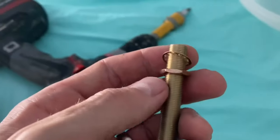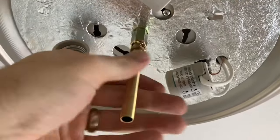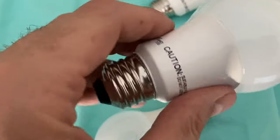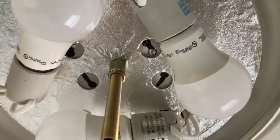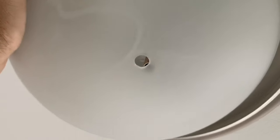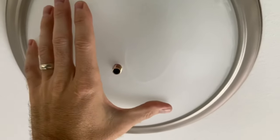Next, take the little threaded stem — it has a washer and a nut on it — and keep those on there. There's a bit of guesswork to how much you screw the stem into the light fixture. Go ahead and put the light bulbs in at this point — I'll put a link below for my recommended LED bulbs, which last a really long time. Then take the glass bowl. If the stem is too long or not long enough, you'll have to take the glass bowl off and adjust it.